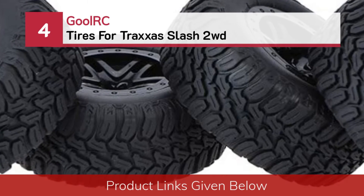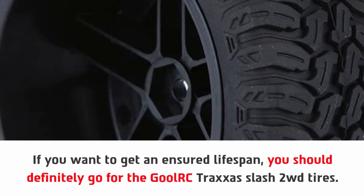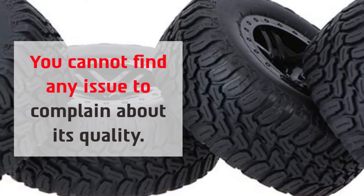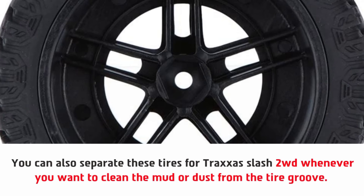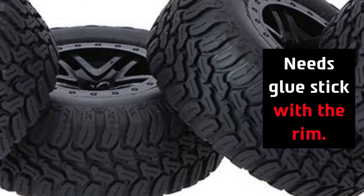Number 4: Gul RC tires for Traxxas Slash 2WD. If you want an assured lifespan, you should definitely go for the Gul RC Traxxas Slash 2WD tires. You cannot find any issue to complain about with its quality — they feature super durable rubber. You can also separate these tires whenever you want to clean the mud or dust from the tire groove. They are highly resistant against water and crushing, though they do need glue to stick with the rim.